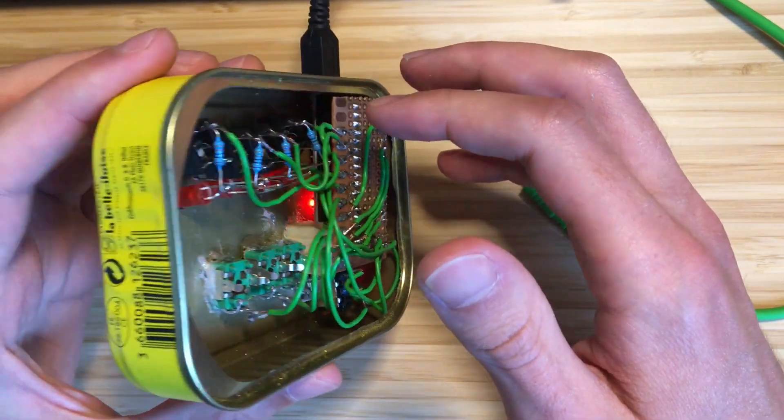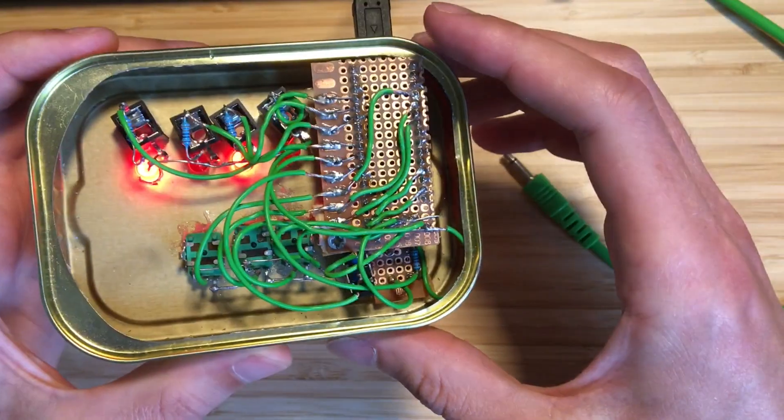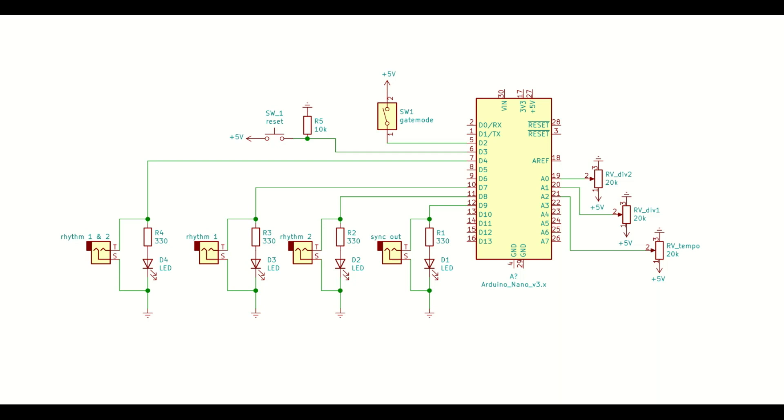Here's how this looks from the inside. There's an Arduino Nano at its core. If you want to build this yourself, here's a schematic of how I put everything together. I have uploaded this to GitHub alongside the code — I'll put a link in the description.